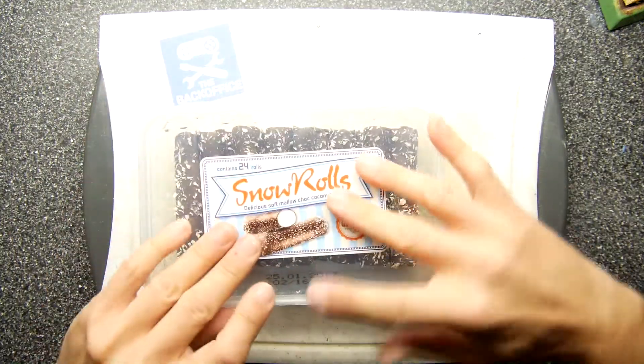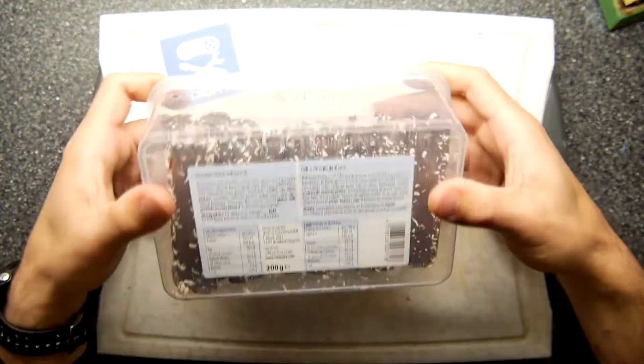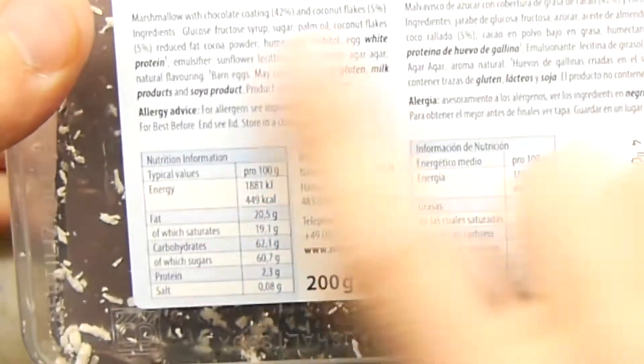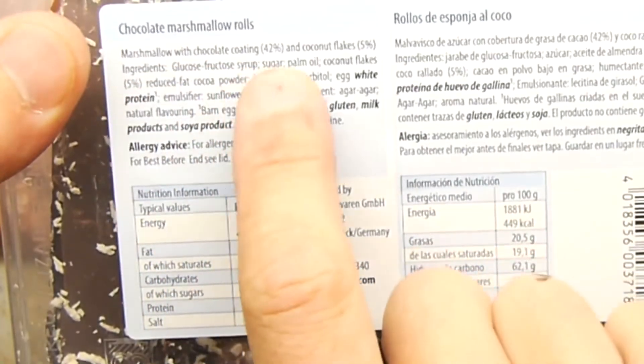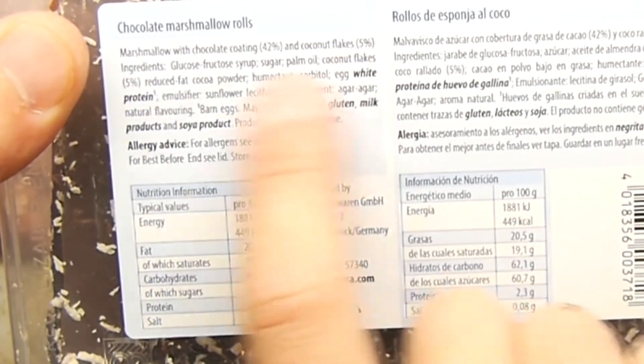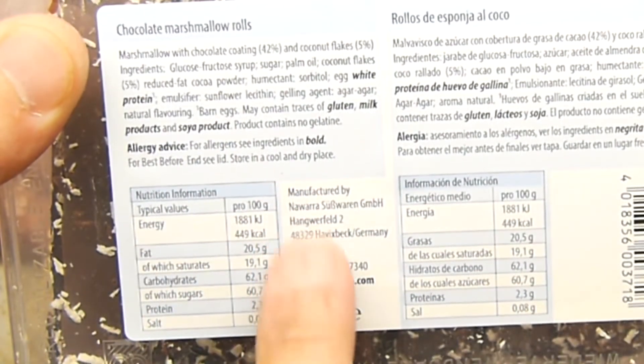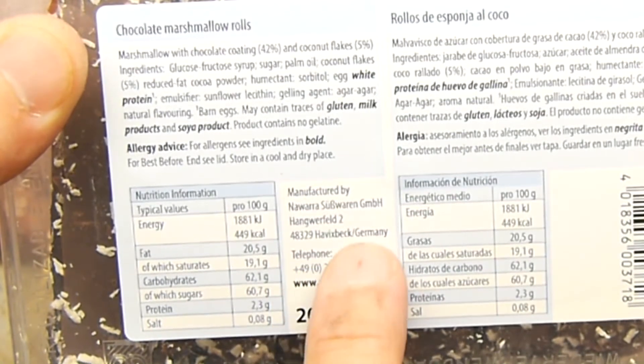Not massively pleasant but not unpleasant enough to make you not eat the other half — that's the only way I can describe it. Is there any other information on this box? There is some, I'm going to risk damaging them all. Marshmallow with chocolate coating and coconut flakes — the usual stuff. Manufactured in Germany.